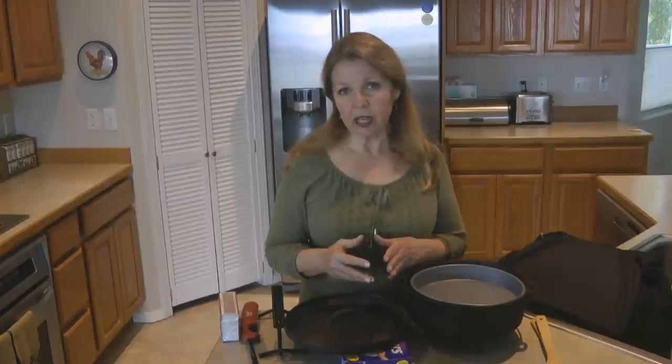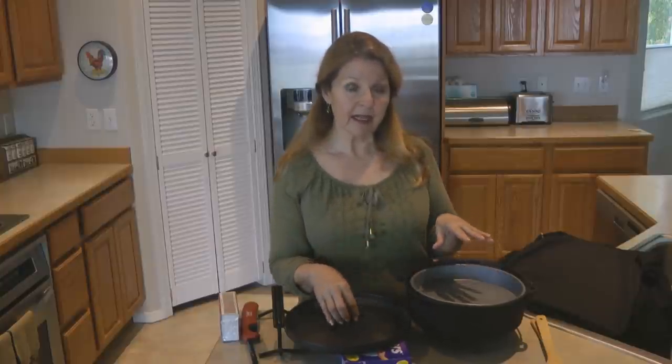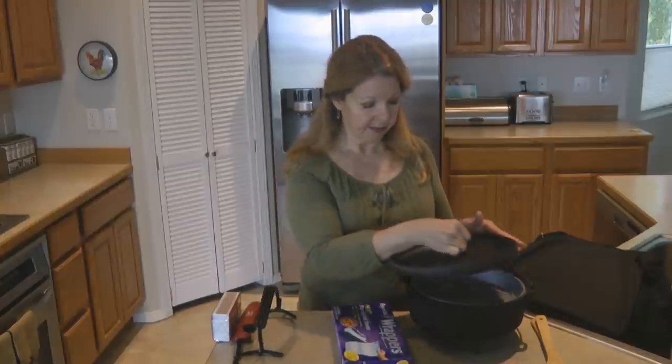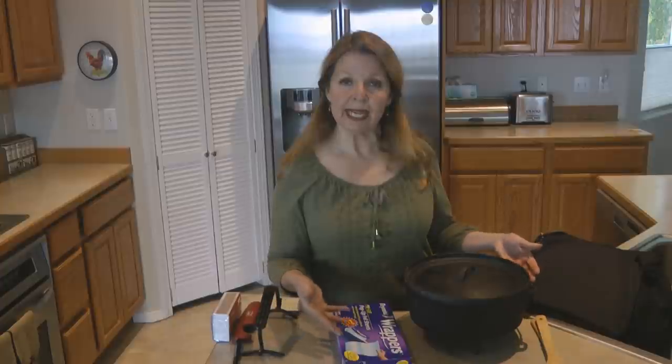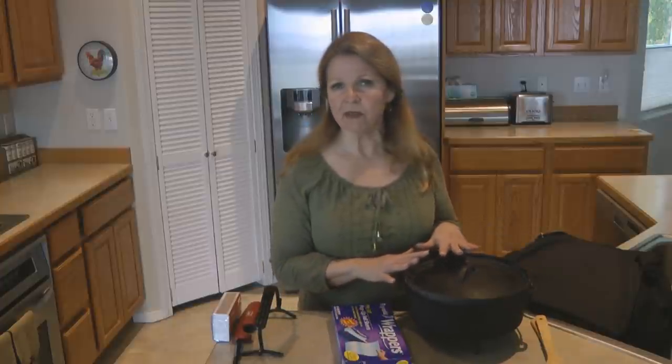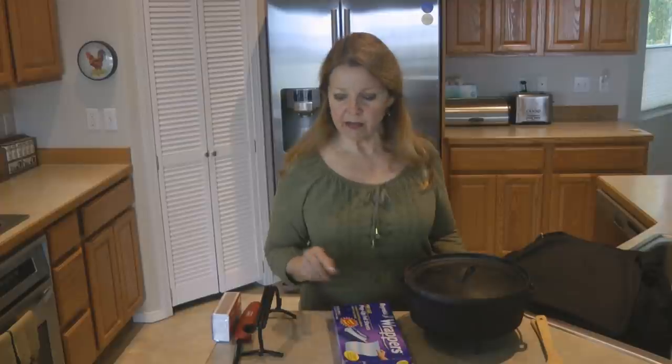Another reason to enjoy the foil wrappers: you can wrap up things like baked potatoes, hobo dinners, and all kinds of foil meals, then place them inside the dutch oven, put on the lid, and bake them there rather than directly in a campfire. They can bake more evenly, especially if you just have a few. You can manage to cook them right in your dutch oven. A lid lifter is an essential accessory for your dutch oven.